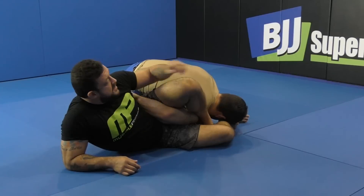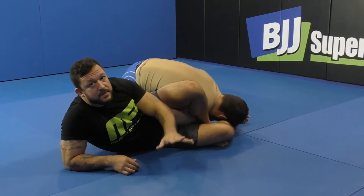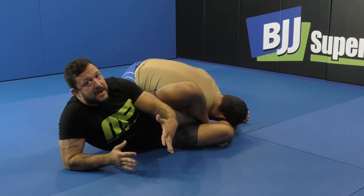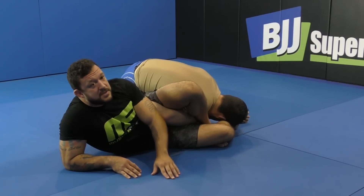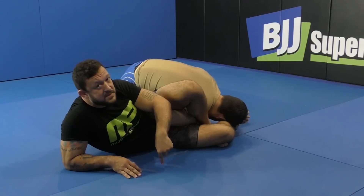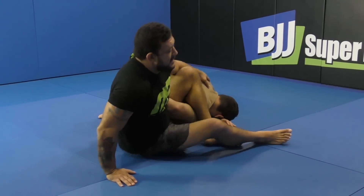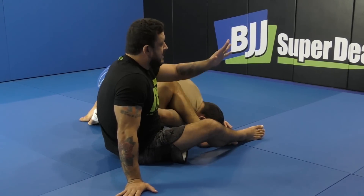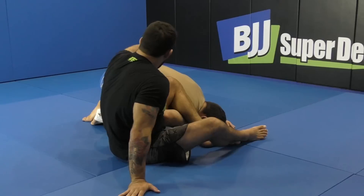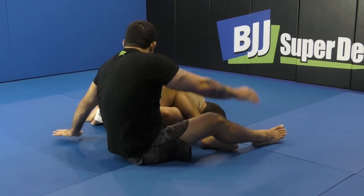When you're in this position, you're always in danger of your partner rolling. That's why, if you notice, I'm kind of leaning in this direction rather than being flat on my back — I'm staying on my elbow. In order to finish this, I want to switch my hips from one side to the other. A lot of people show the way to finish the omoplata by scooting out and then coming forward, but I'm not coming forward — I'm scooting my hips out. I'm going to take this hand and post it on the mat, and the other hand is going to reach over.